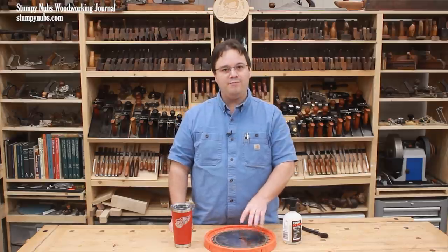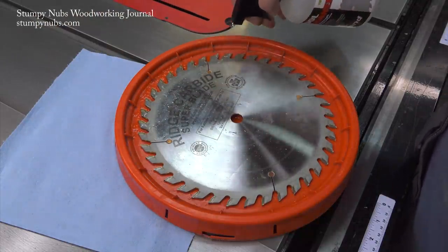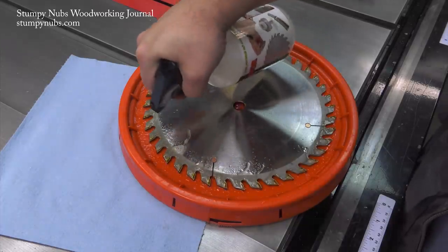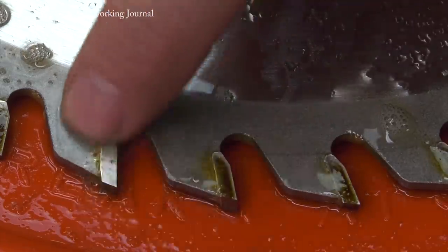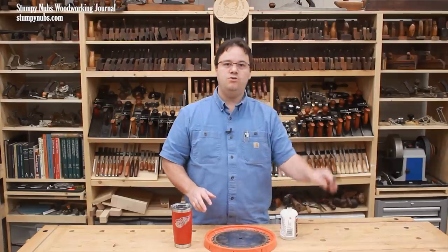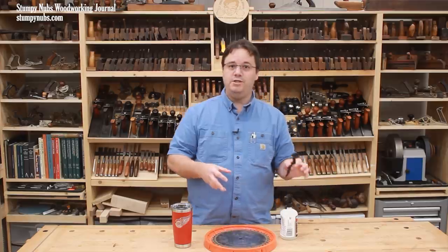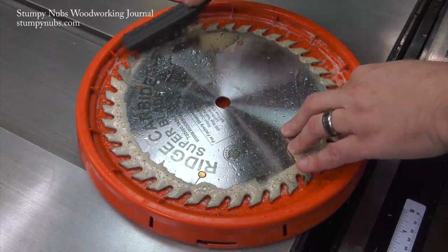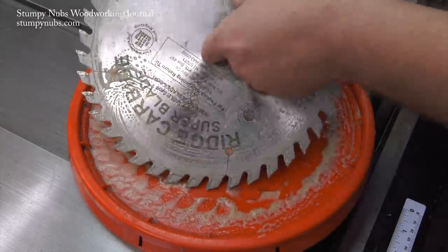Now, you do not have to submerge the blade in the cleaner. Just spray each tooth, then flip it over and spray the other side. Let it sit for a couple minutes — not so long that it dries out again, but long enough to loosen the gunk up on the teeth so you can remove most of it with your fingers. Then use a stiff nylon brush — you could also use brass, but don't use steel bristles on the carbide teeth. Give each tooth a quick scrub on the sides and on the faces between the teeth.